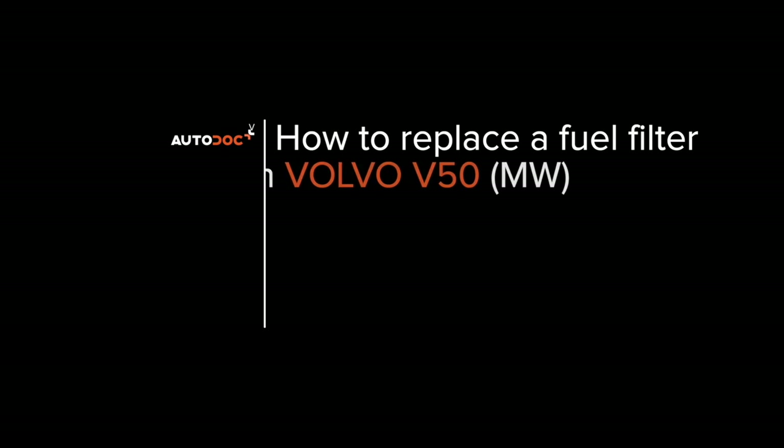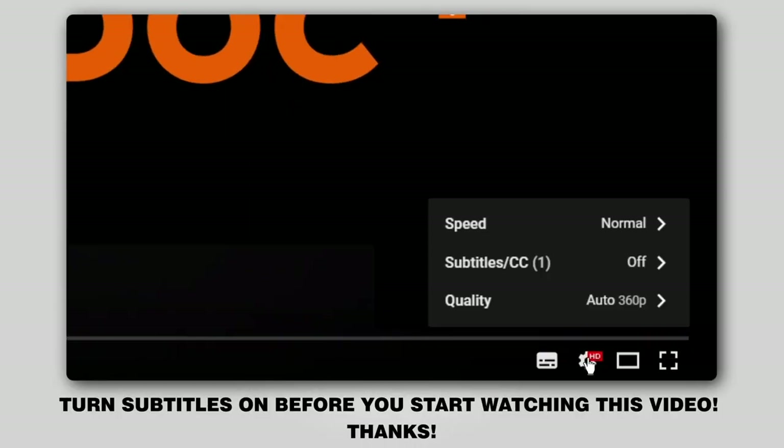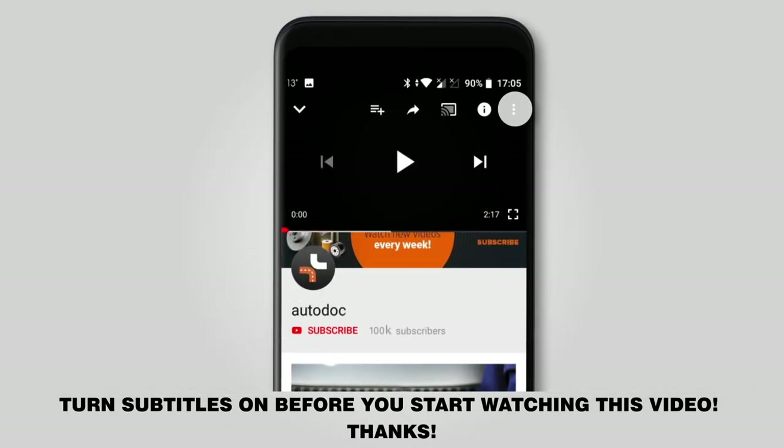AUTO DOCKS. Hi everybody! Here's the latest installment of AUTO DOCKS video tutorials on replacing car parts. Turn subtitles on before you start watching this video. Thanks!